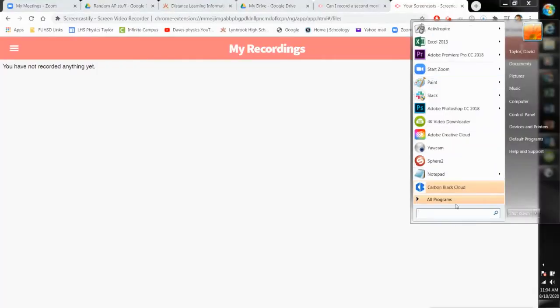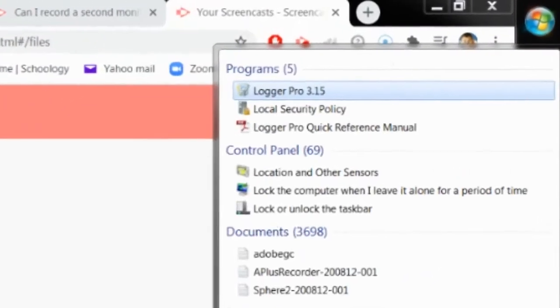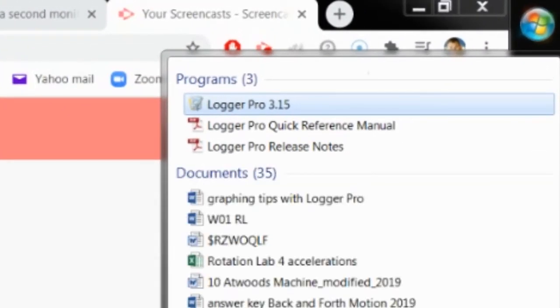I'm going to go into my start menu and type in LoggerPro to find the software LoggerPro — that is the software that goes along with the Vernier equipment. You will download that from a link that I send to you, and I'm going to click on LoggerPro.